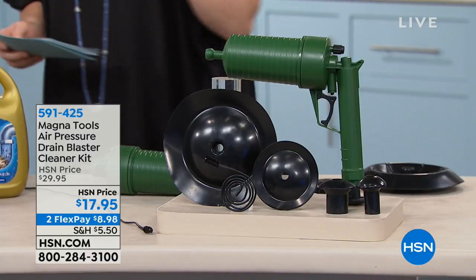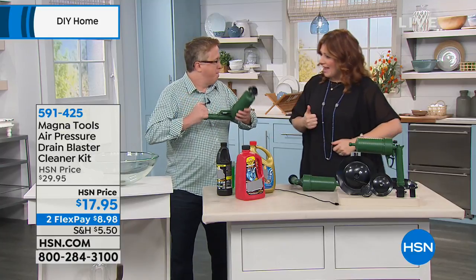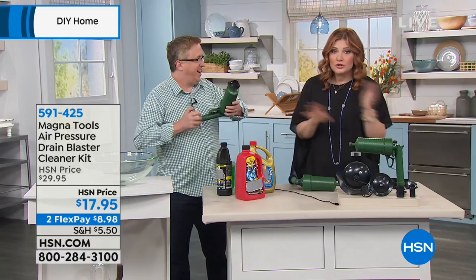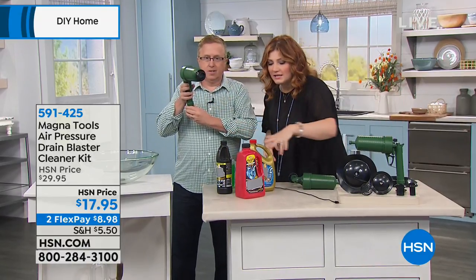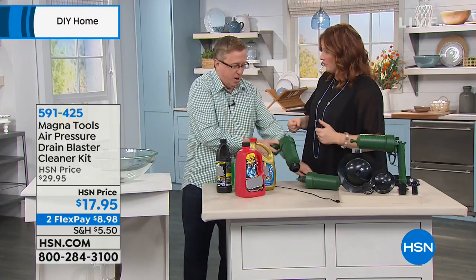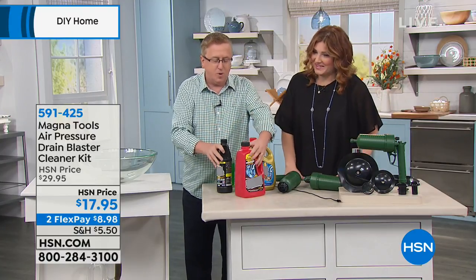All of that comes included for $17.95 — this is the lowest price we've offered and it is the only airing on the day. My good friend Matt Davis is back as our product expert. He's pumping it up right now, because all it is is air pressure — no chemicals, no drain cleaners. It's that easy.